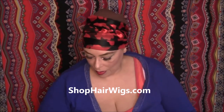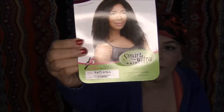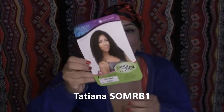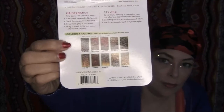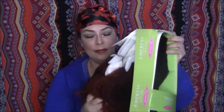It's an Empress lace wig. Here's the stock card, and this wig is in the color SOM RB1. On the back it shows you all the other colors it comes in, and it also shows you the maintenance and styling instructions step by step. I'm just going to take this wig out of the pack so we can take a look at it.